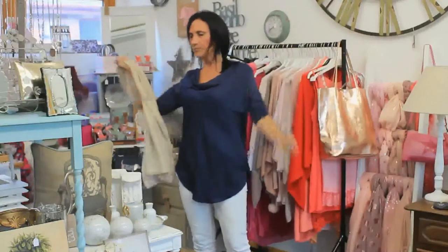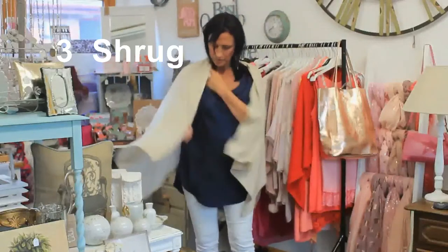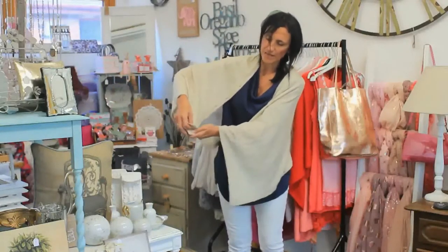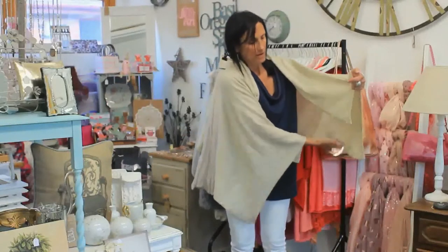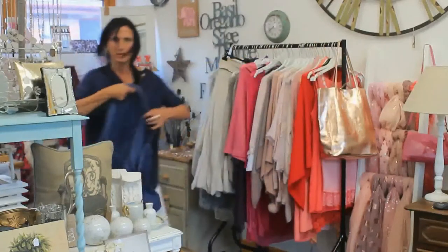Or you can drape it over your shoulders and turn it into a shrug by doing one button up behind you. Then if you lift your arms, you'll find that you've got a set of buttons underneath each arm. And if you do those buttons up there and those buttons up there, you'll find that you've got a kimono-style cardigan. Here's one I made earlier.